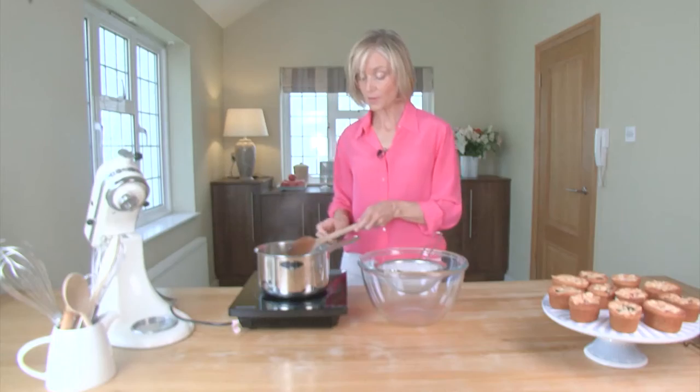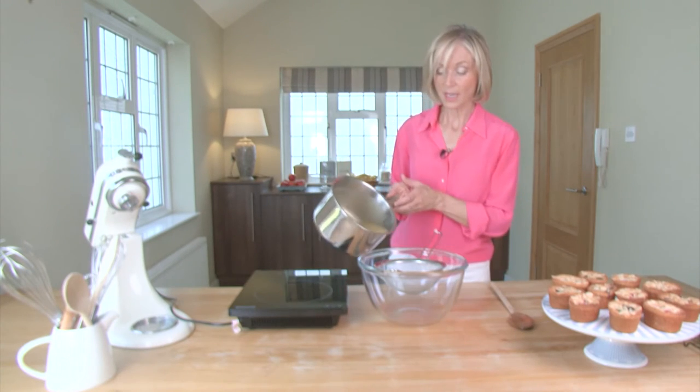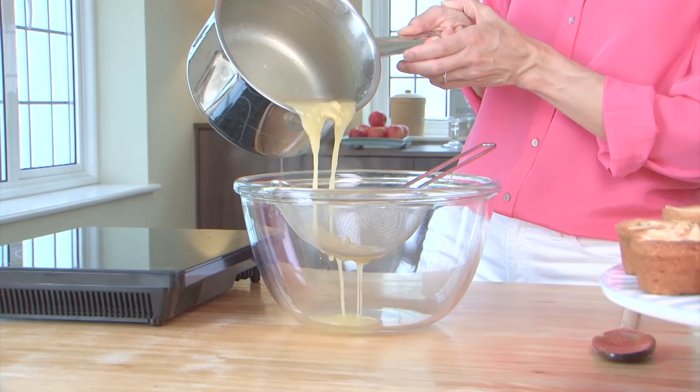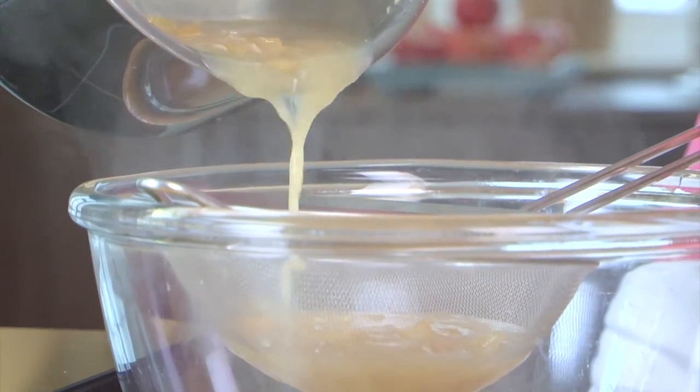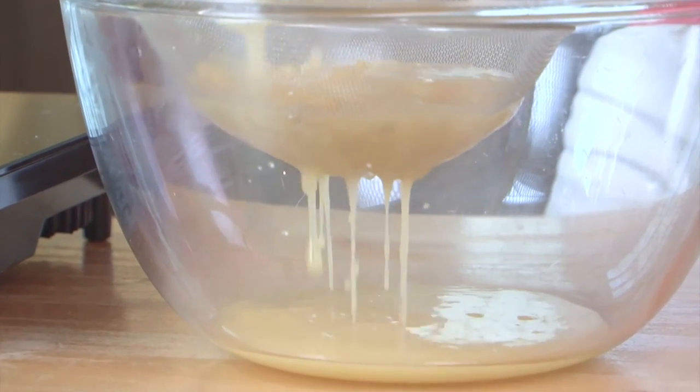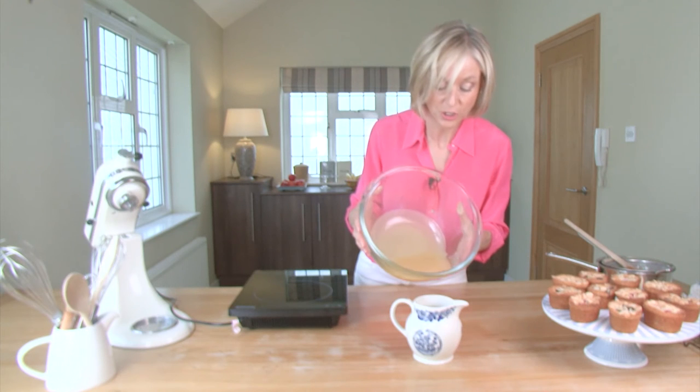So now that the curd is ready, take it off the heat, put it through a strainer to catch all the pips and the lemon, and then you can cool and chill the curd. Then transfer that into a jug so that you can chill it.